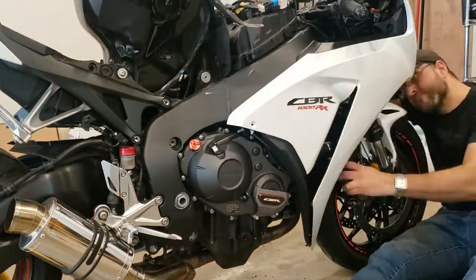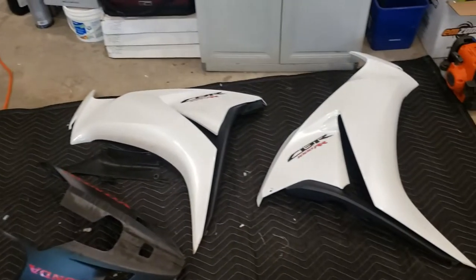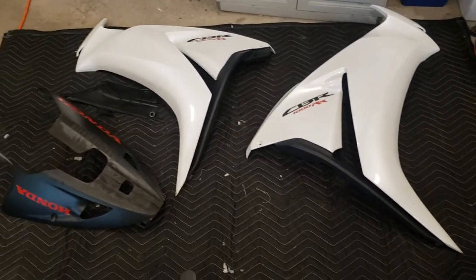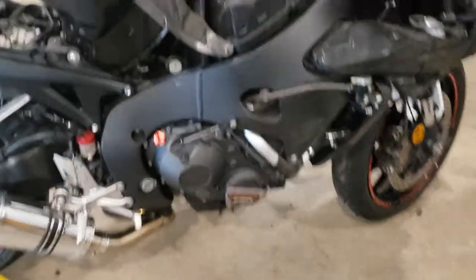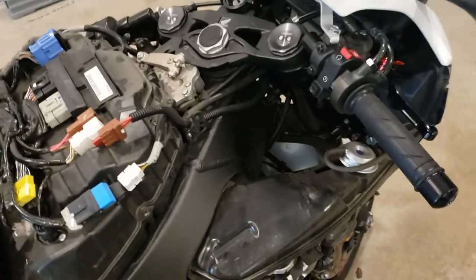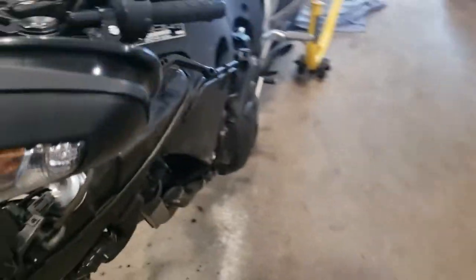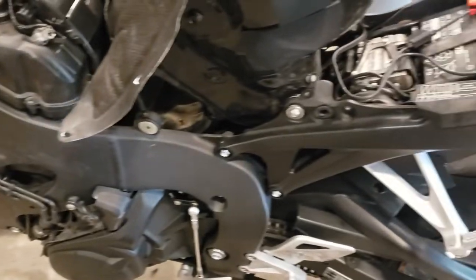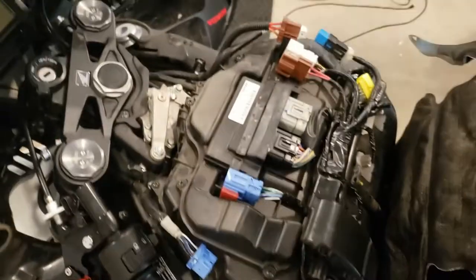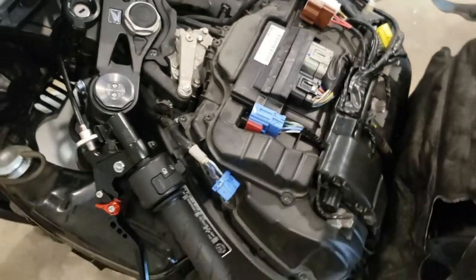These are a lot easier to come off than they are to put back on, as we'll see later in the video. With those out of the way we can see the rest of the equipment we're going to have to take off. Here on top of the air box we've got the ECU and multiple plugs that are going to have to be removed.